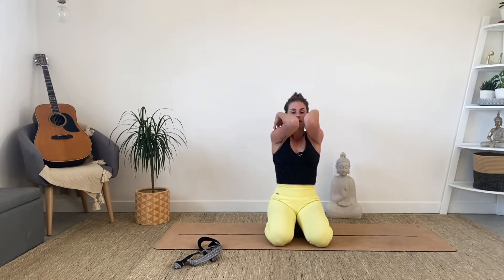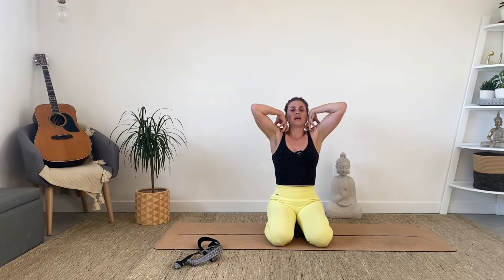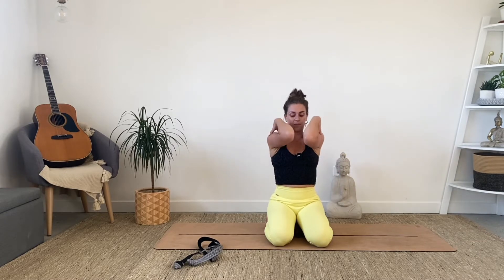Bring the fingertips to the shoulders and give those shoulders a nice roll. Bring the elbows forward to touch — or as close as you can — and then circle them back around. You might get some nice little clicks; that's not a bad thing. Really squeeze the shoulder blades at the back like you're trying to touch your elbows together, and then draw the elbows as close together at the front as you can. Then reverse that motion. Notice if one wants to go higher or faster than the other — try to keep them really symmetrical.